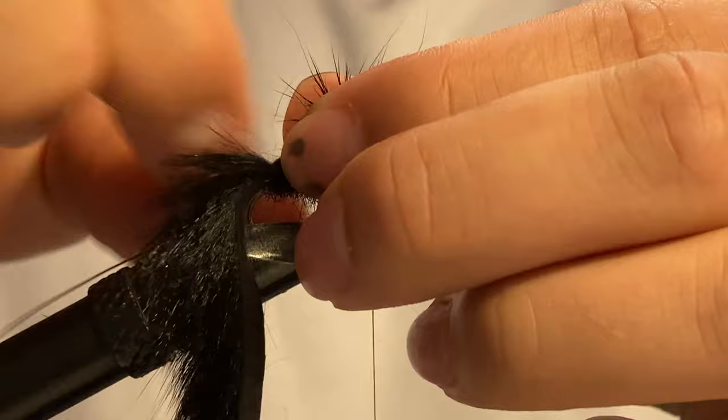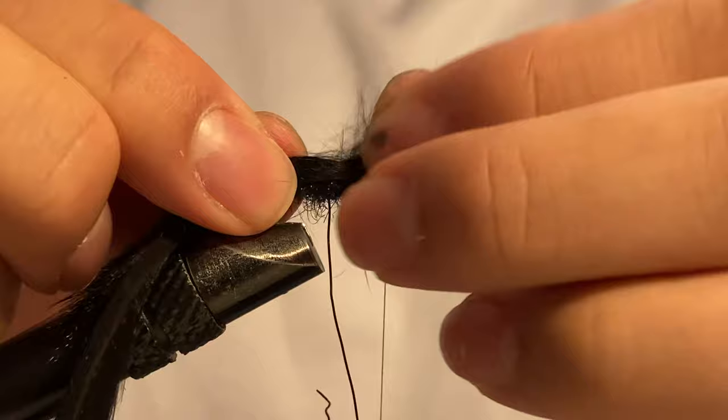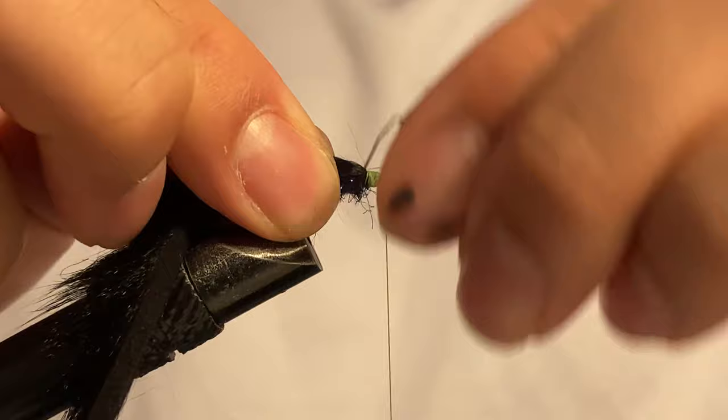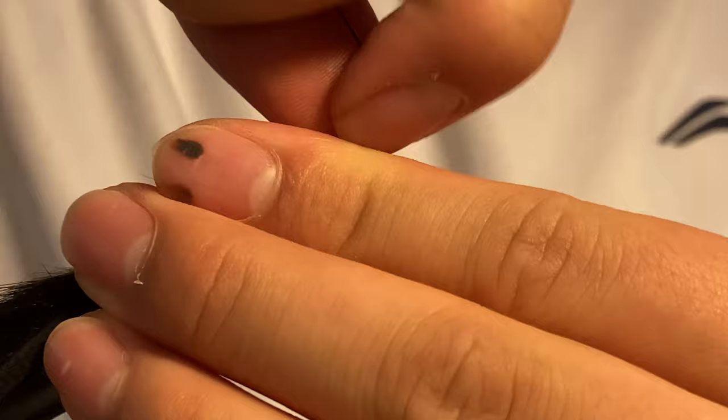Around the section where the dubbing ends I spread the hair, then wrap the wire into that little opening to hold it down. I make my way up, spread the dubbing, and add the wire in. A little bit further up again, spread it out, wrap it again, and on the last wrap I hold this back while I tie in the wire. Then I push it back and helicopter it free.